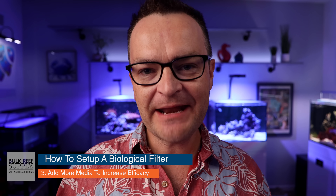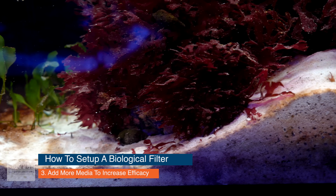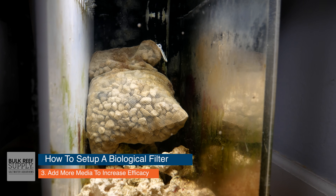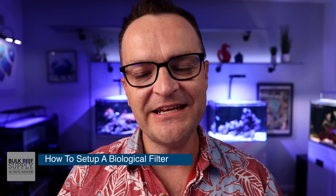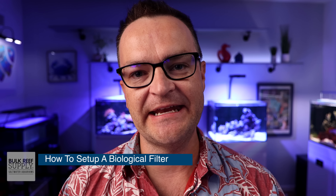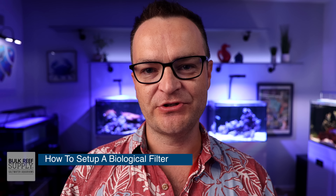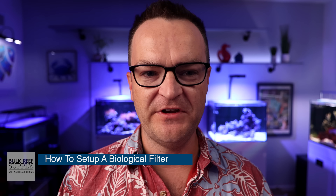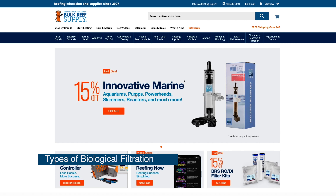To increase the efficacy of your biological filter, just add more space for bacteria to colonize — a little more reef rock, a little more reef sand, and if you have the space, add some ceramic media in the sump or rear filtration chamber. Just try not to stress about setting up your biological filter. As long as you cycle your tank, biological filtration is going to happen. Don't overstock your tank with fish all at once and you're going to be just fine.